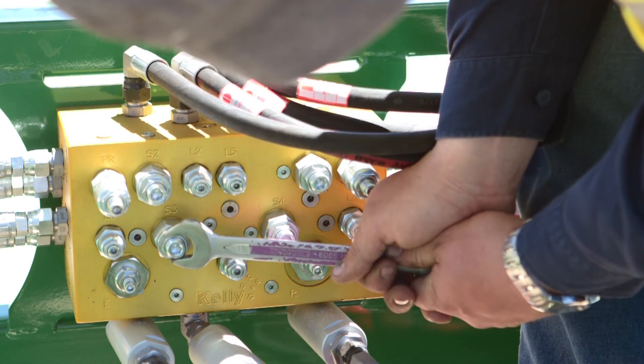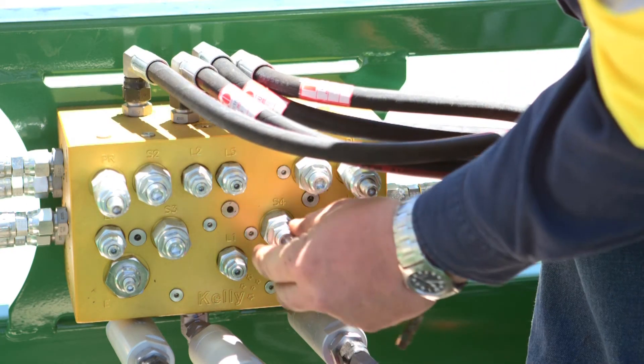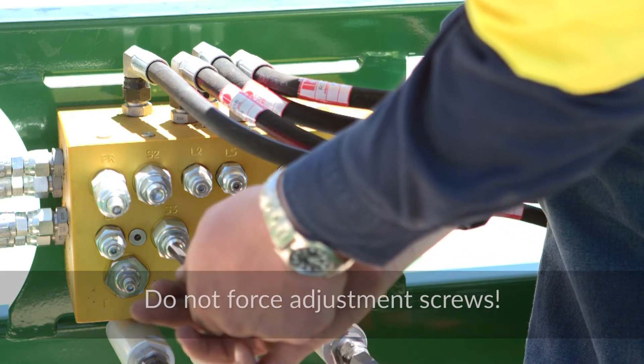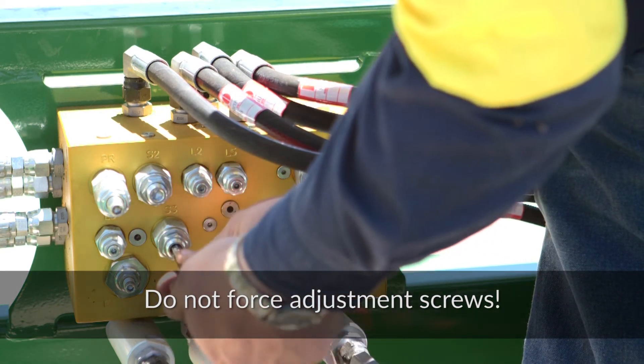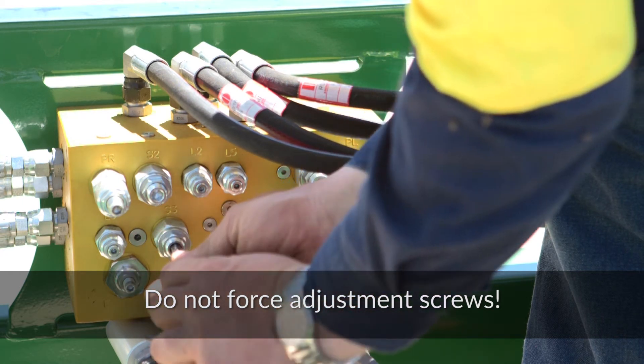Loosen the locking nuts on valves marked S3 and S4. Using an Allen wrench, turn the adjustment screw clockwise on valves S3 and S4 until they bottom out.